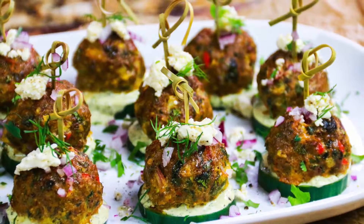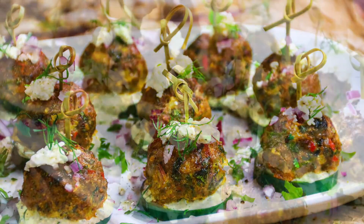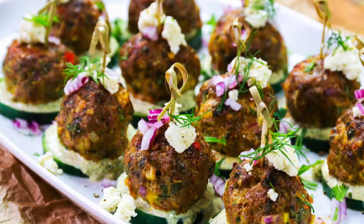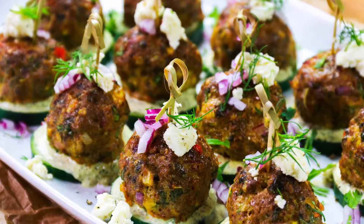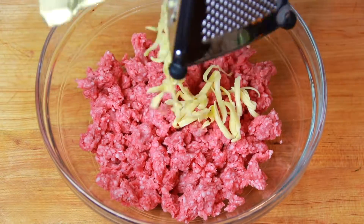Hey guys, welcome back to Carnal Dish! Today I'm going to show you how I make the most flavorful low-carb spicy lamb meatball appetizers — perfect for your next gathering. Don't let their cuteness fool you, these babies pack a flavorful punch. You're gonna love them. So the first thing we're gonna do is add some fat to the lamb.